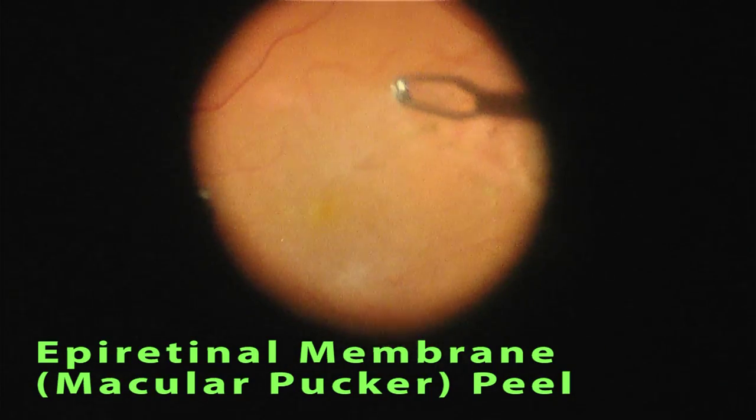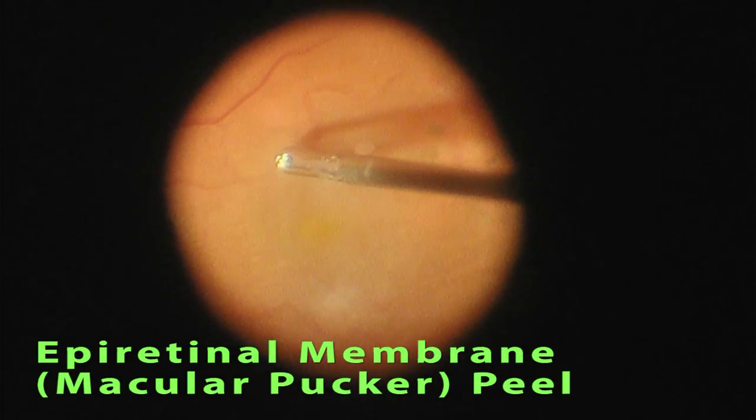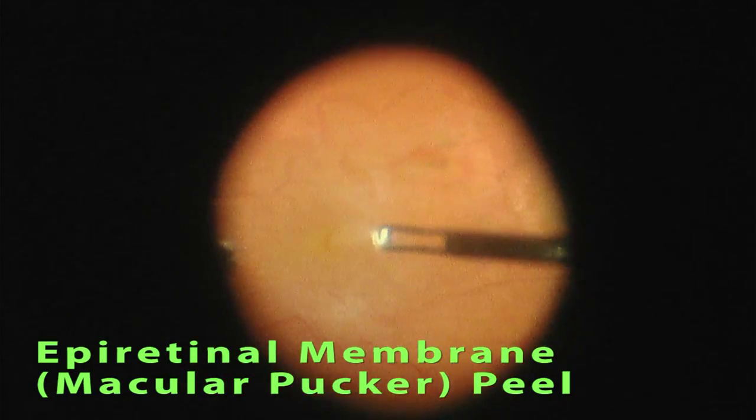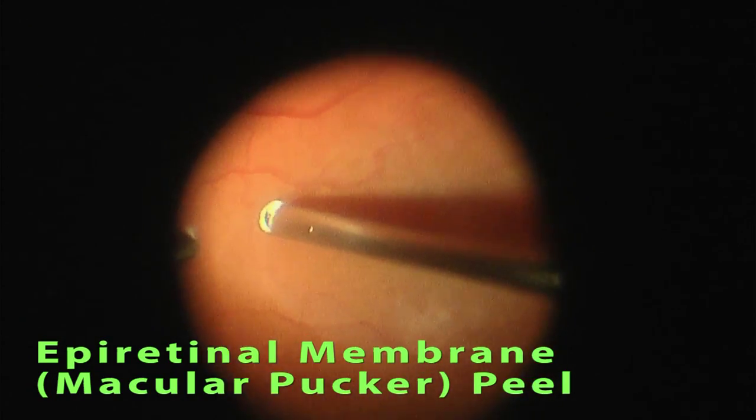The membrane is grasped and peeled, and then the edges are each grasped. By following the edges and gently pulling the membrane away from the macula, the membrane can be elevated and safely removed from the eye.